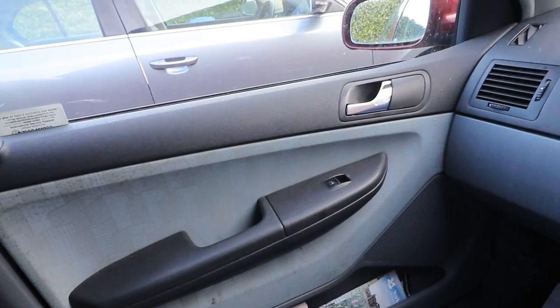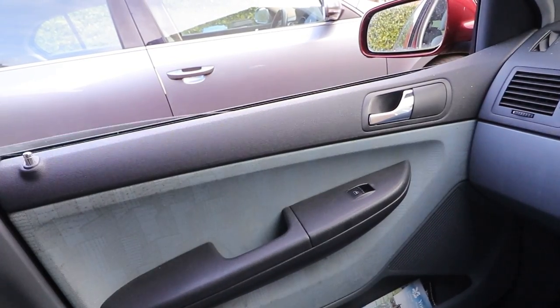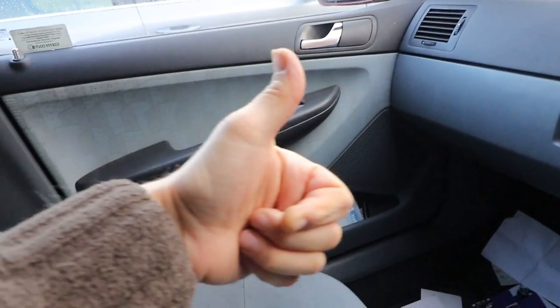And the passenger side window — yep, happy with that. Job's a good'un.